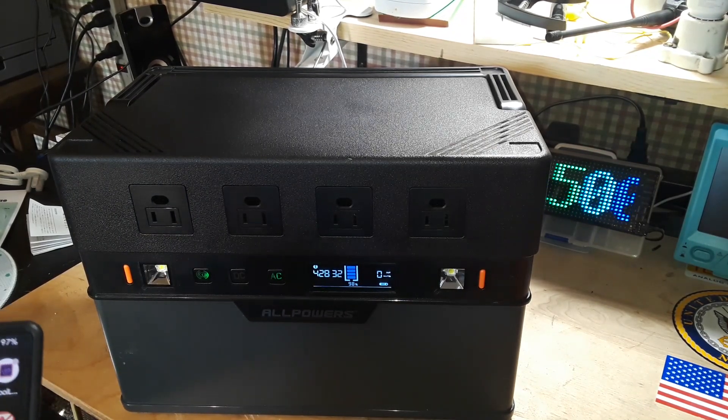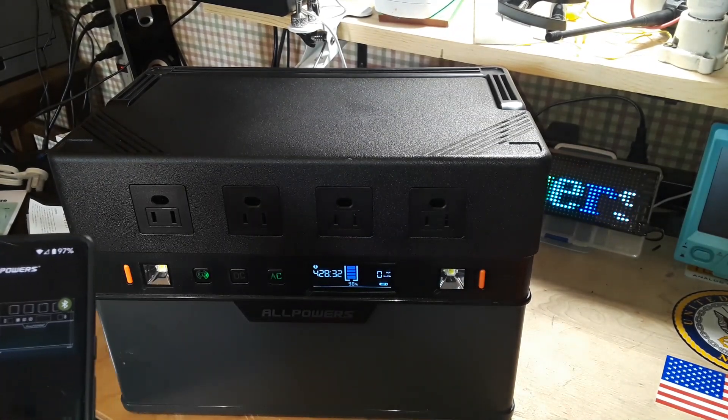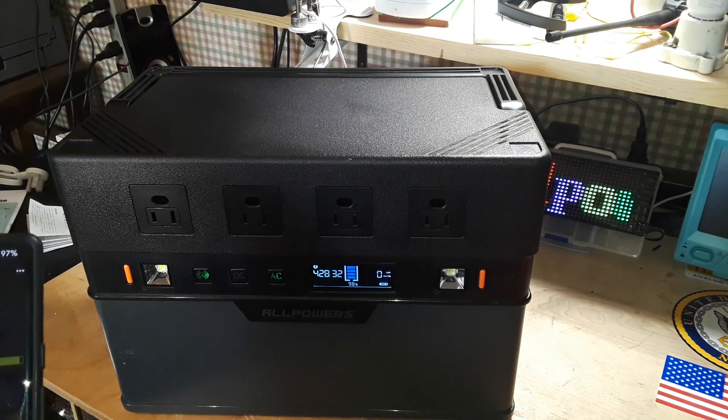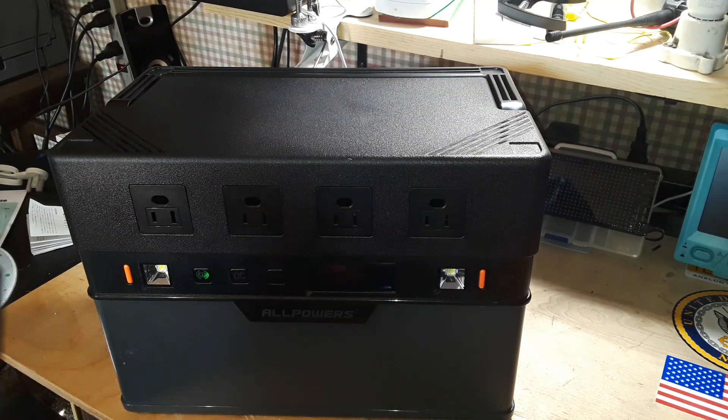What makes it super cool is the remote control. If you're out camping and the kids are spending too much time on something, you can just shut them down — sorry, kids!